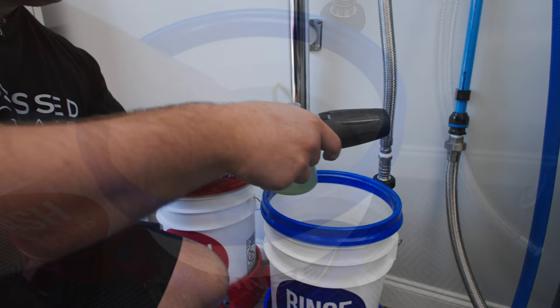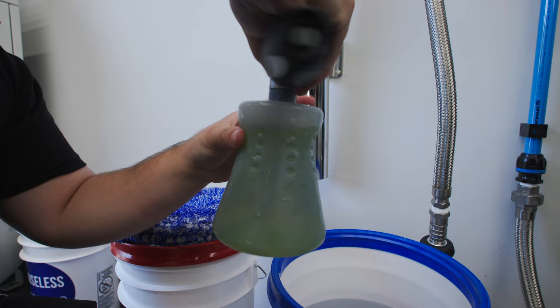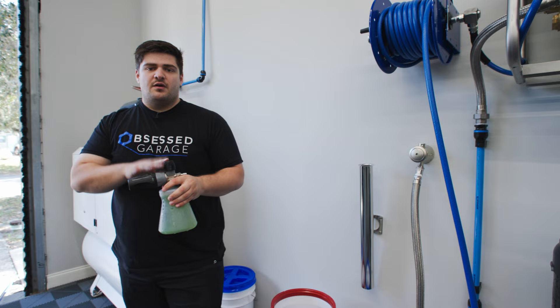A little tip: never screw the head onto the bottle — always screw the bottle onto the head. That way you avoid cross-threading. We'll take this outside, rinse the car, foam the car, and then come back and fill our wash bucket.